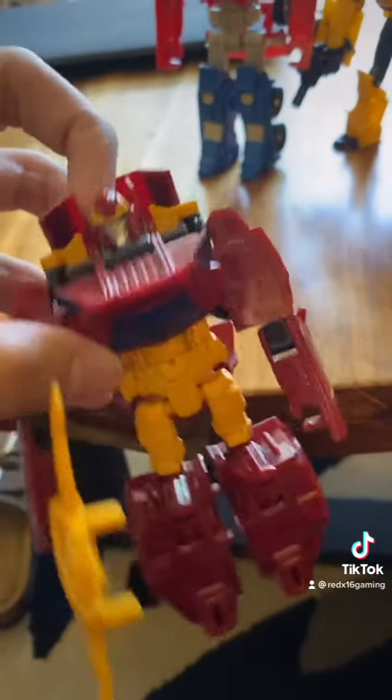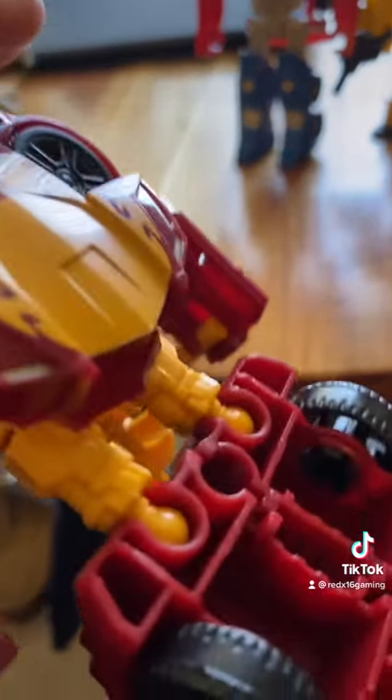His arms are kind of awkward. This is definitely one of my least favorite Hot Rods, but his vehicle mode is going to be much better.